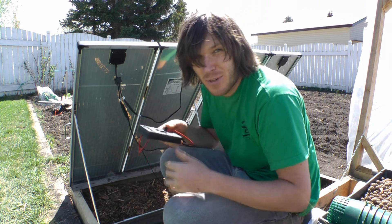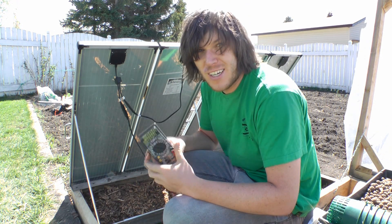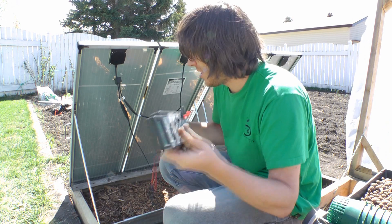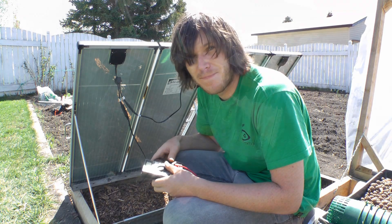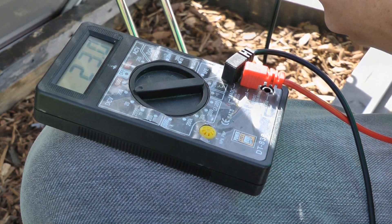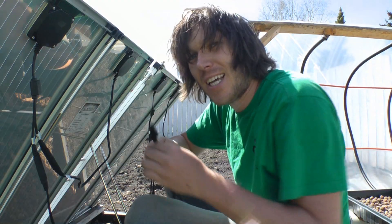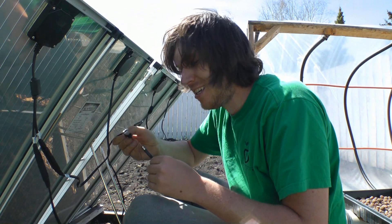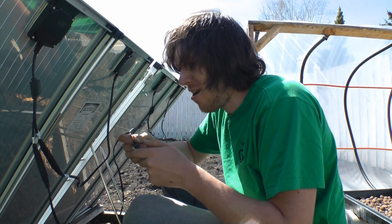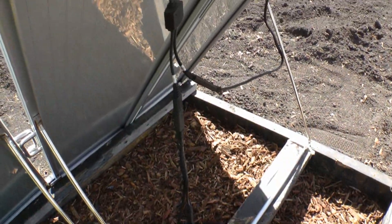A multimeter is a good investment and pretty much a must-have when dealing with solar panels — it lets you make sure your polarities are never mixed up and that everything is working as it should. Then I'll take the wire with all the solar panels connected and connect it to another wire that runs all the way down to where my battery bank will be.